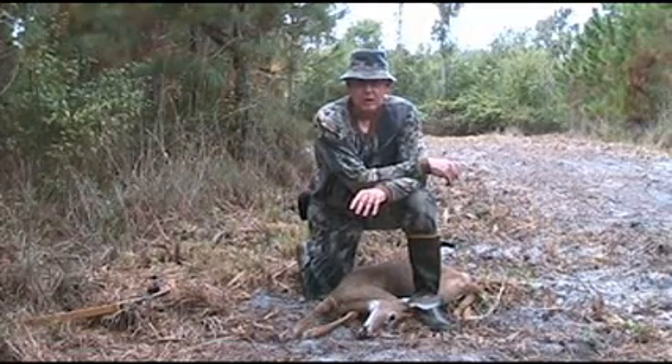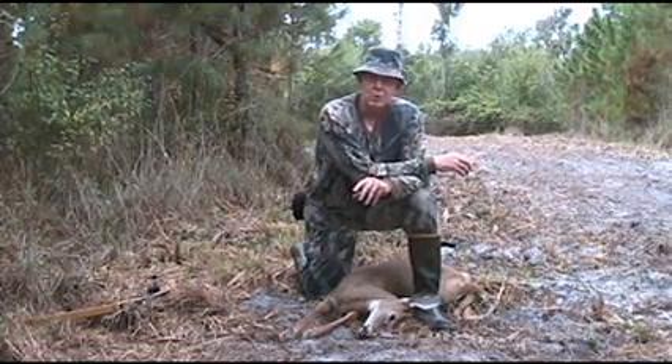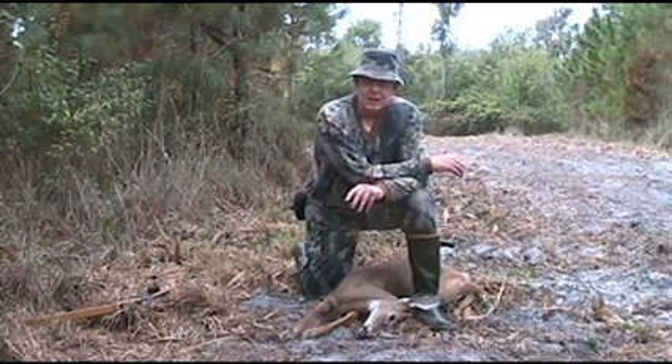There was an old gnarly live oak tree and I went ahead and drilled it out with my woodpecker drill. It's all crooked and I got up there — I'm probably about 23, maybe 24 foot up — and set my stand up there.